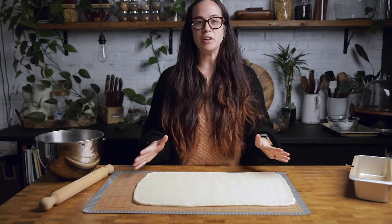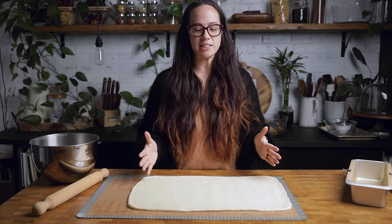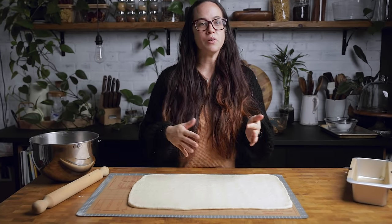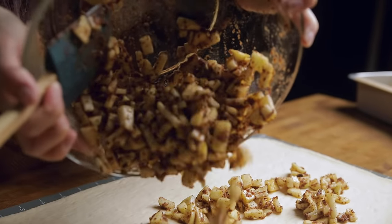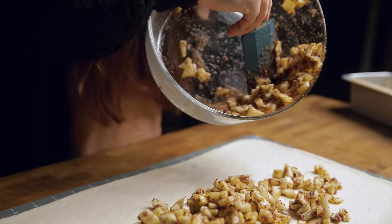At this point, just like a cinnamon roll, you're rolling out a rectangle. The good thing about making this bread versus cinnamon rolls is that it doesn't have to be completely even — if one edge is a little thicker, it's perfectly fine. Now pour out your apple mixture and spread it evenly across your dough.